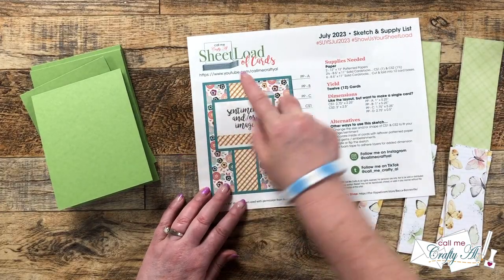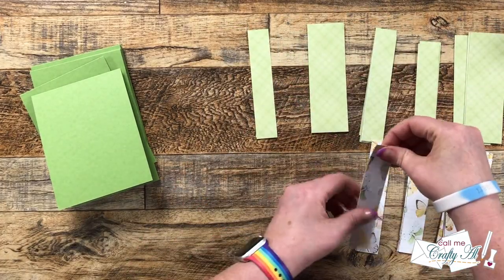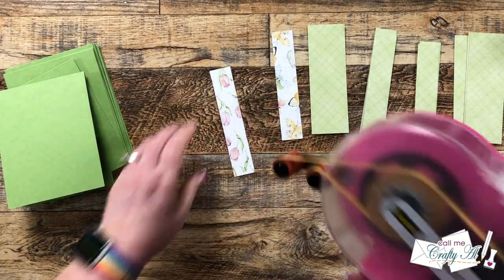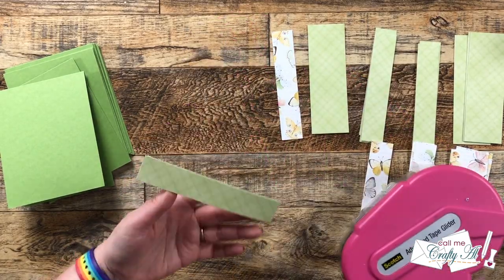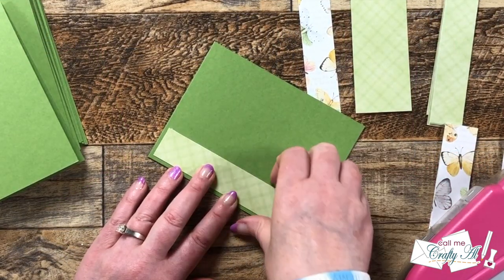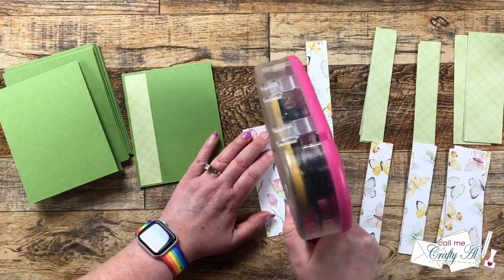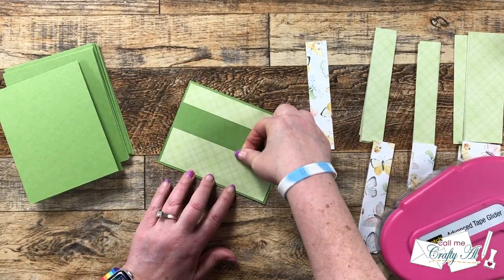Now it's time to get the card base ready and we're going to be putting the patterned paper strips on. Per the sketch, the outside two strips will be the same pattern and that middle one will be the coordinating pattern. For me it's best to place the outside two first and then center the middle strip between those. So here I added adhesive to the left one inch piece and got an even border around the outside edges, then got adhesive on the back of the larger piece, placed that on the right side and got that same border.